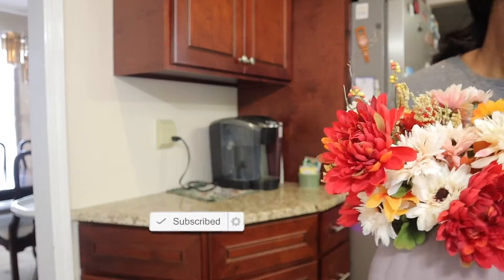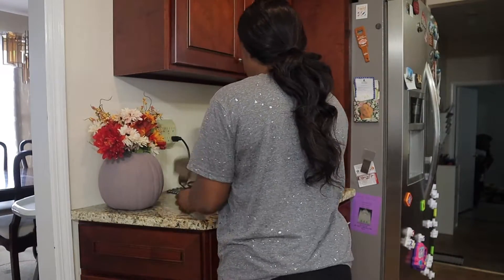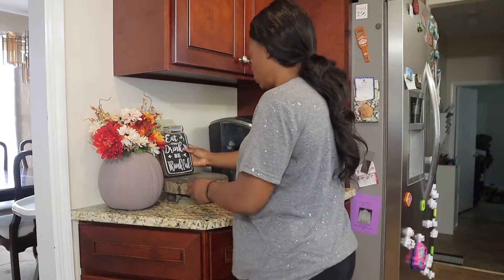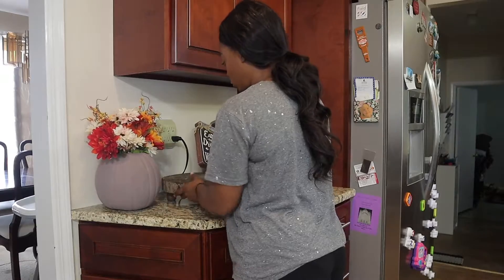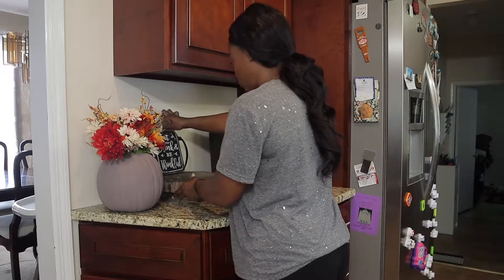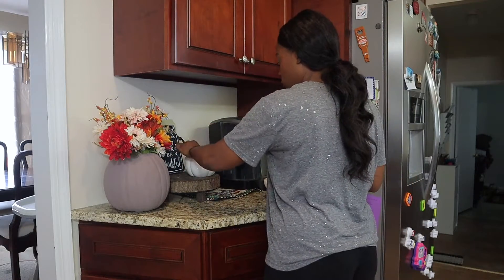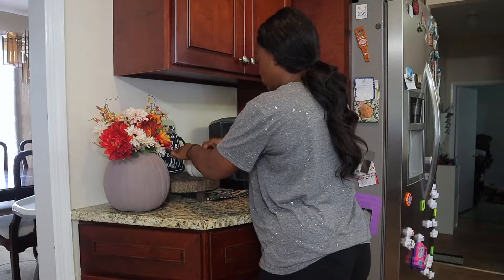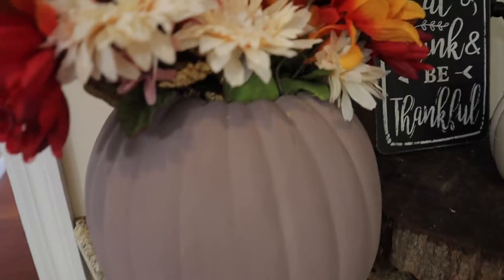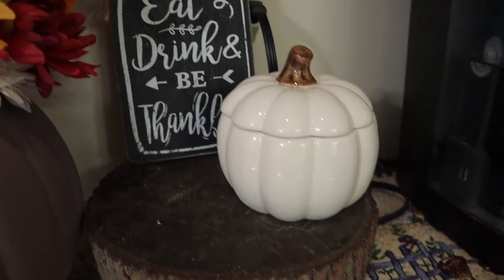Next I'm moving on to the kitchen, and I really wanted to decorate the area where we have the coffee and tea. As you can see, the floral arrangement — the pumpkin itself used to be orange but now it's a nice brown which I DIY'd, so make sure to stay to the end so you guys can see just how easy it was to transform an old outdated decor item. I completely forgot about this cute little wooden stand that I had made years ago, so I figured this was a cute area to put the sign and also use the pumpkin to hold our tea.